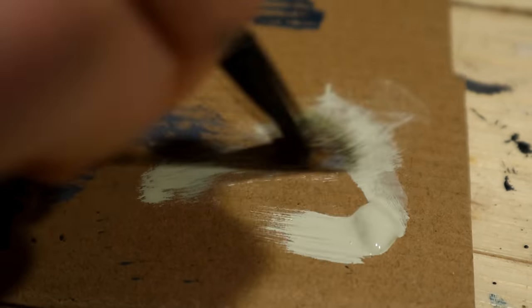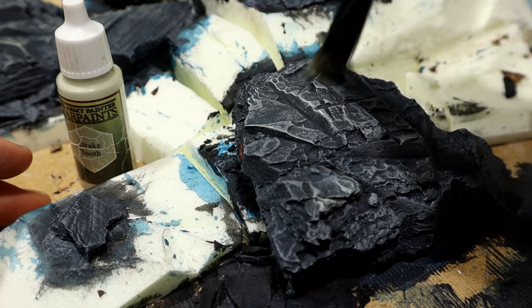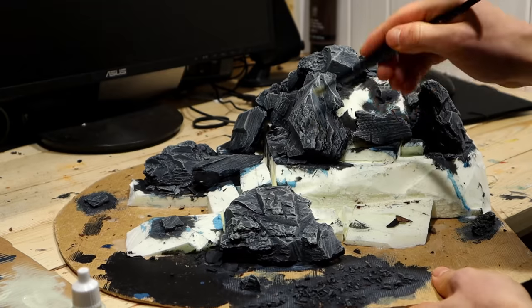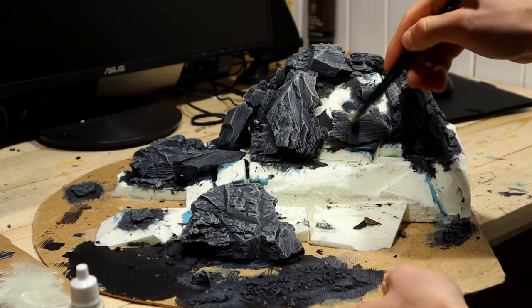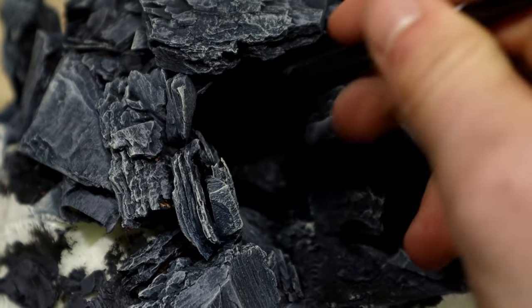I continued by dry brushing using the draketooth — light strokes of the brush, mainly on the edges of the bark bits. After this I'll somehow add a bunch of snow to cover the remaining areas.